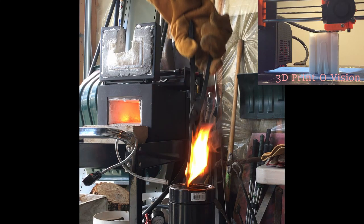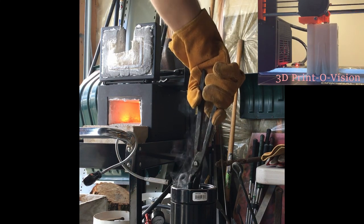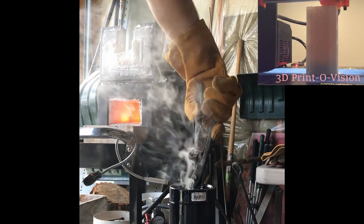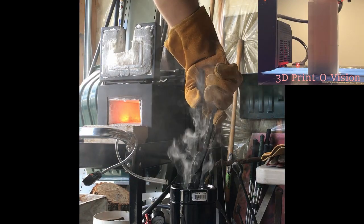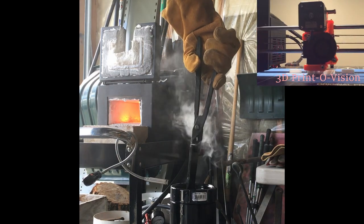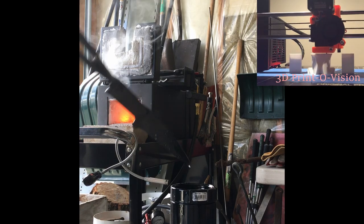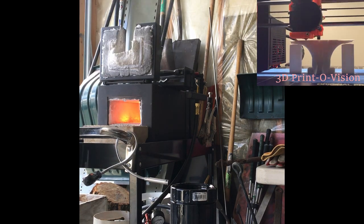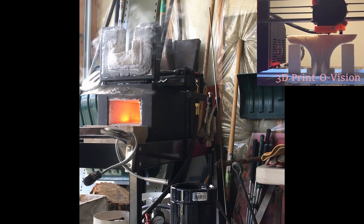I had a little bit of trouble getting it in the quench. Making sure always to move it so the oil is moving around. And I'm just checking to make sure it's straight — there's no bends or warps. And this is what it looked like after the quench.